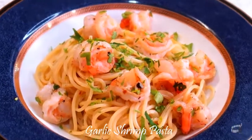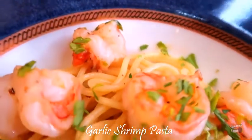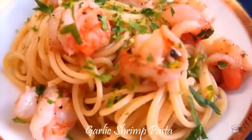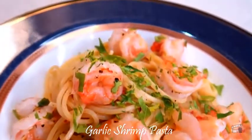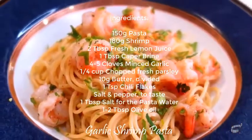This food looks so good — I can already tell it's going to be delicious. Garlic shrimp pasta is one of my favorite meals to prepare for lunch. It's easy, simple and quick. The ingredients are affordable and you can easily make this dish too. Serve immediately and, as always, enjoy!